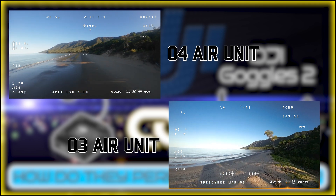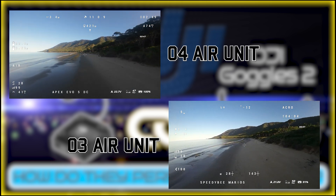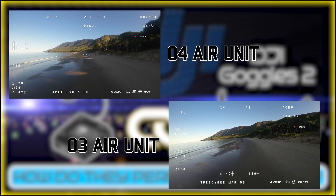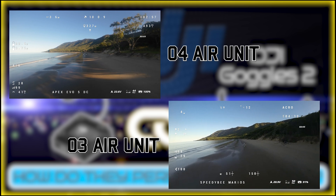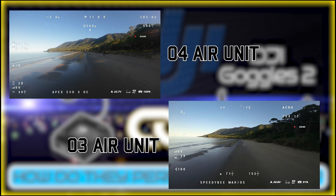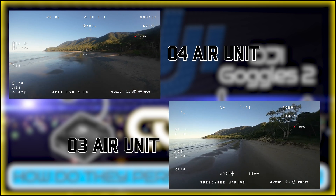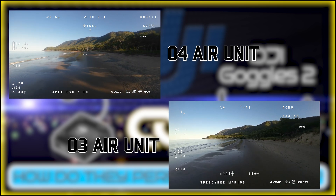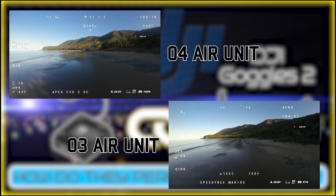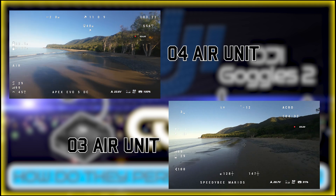Flying back home — and that's the result I personally got testing those two units as fairly as possible. After this test, I feel like the O4 Air Unit performs slightly better than the O3 with the Goggles 2. Let me know in the comments what your thoughts are. Thanks so much for watching and we'll see you in the next video. Bye!